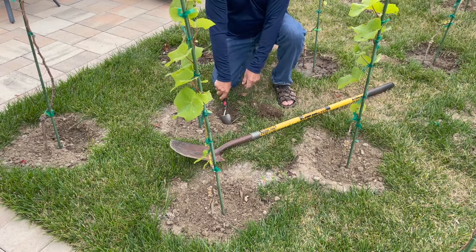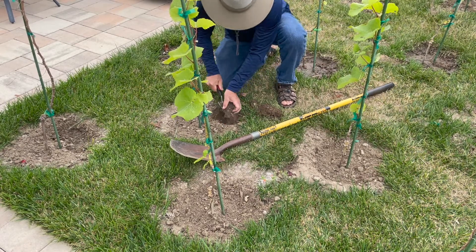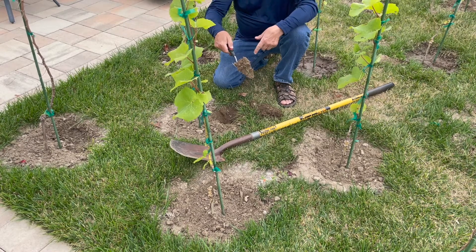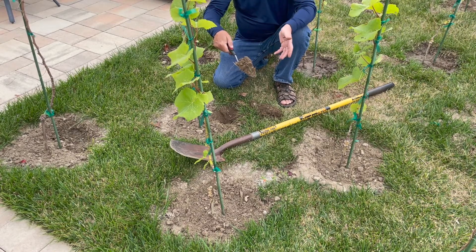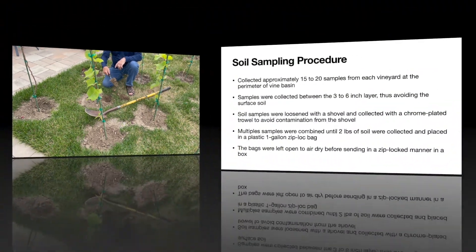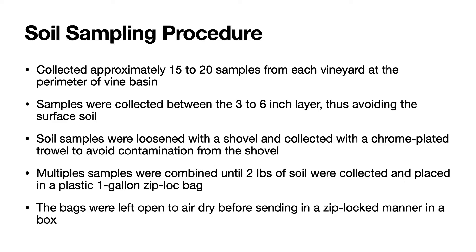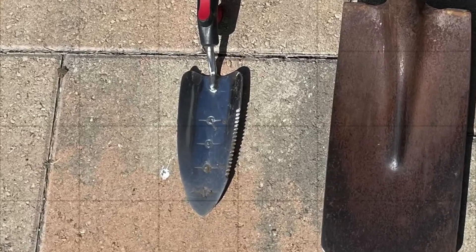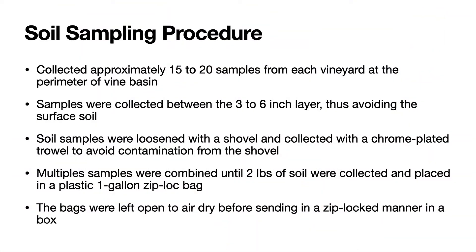And it is this soil sample that I'm going to keep and put in the Ziploc bag and mix with other soil samples for the final average soil analysis of the vineyard. So soil samples were collected from the three to six inch layer avoiding the surface soil, and they were loosened with the shovel and collected with the chrome plated trowel to avoid contamination from the shovel.